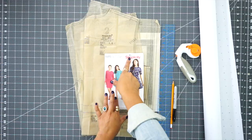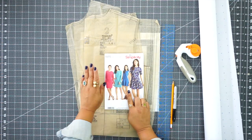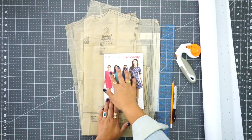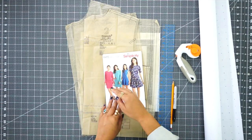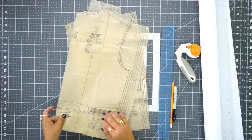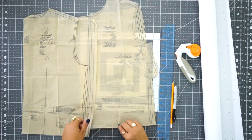We're going to be modifying Simplicity Pattern 8415, and we're going to just be using the basic front and back to modify for the color blocking or the print blocking, whichever you choose to do. The sleeve and the facing stay intact and there is no modification. So make sure and cut out pattern piece number one and two — that's the back and the front for views A, B, and C.